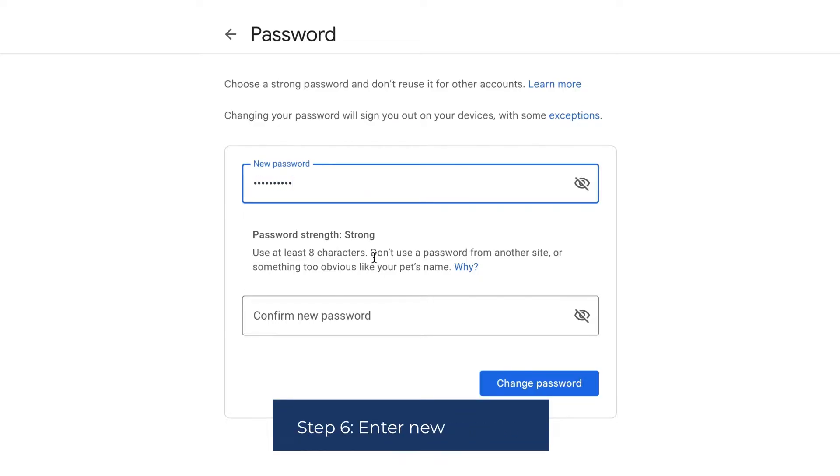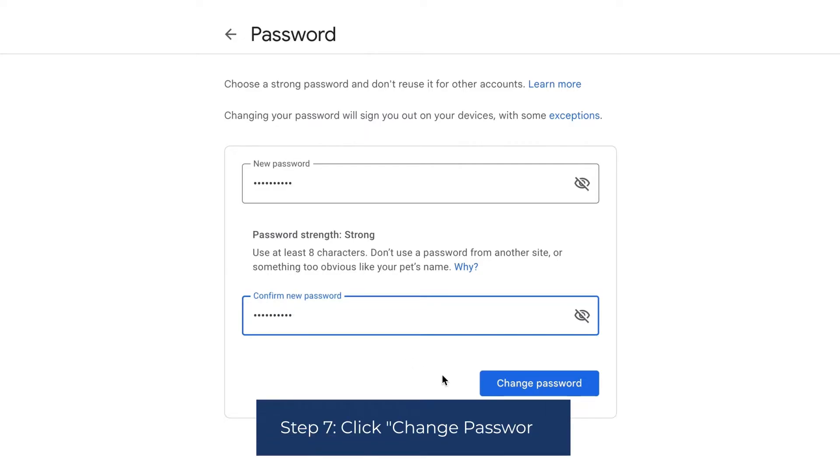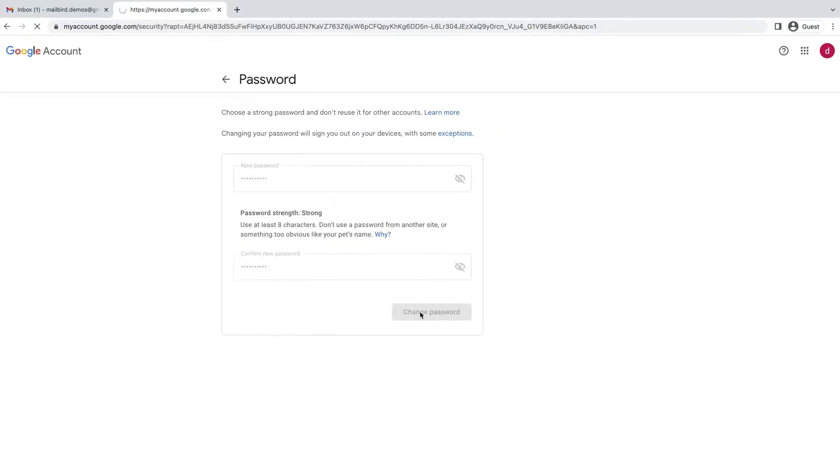Step 6: Enter new password. Step 7: Once the new password has been entered, click Change Password. And your password has been updated.